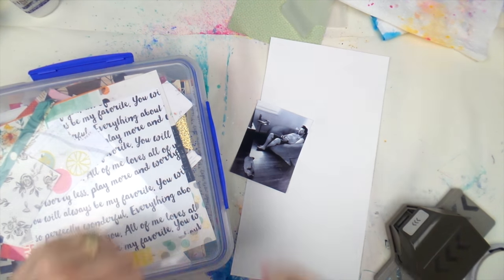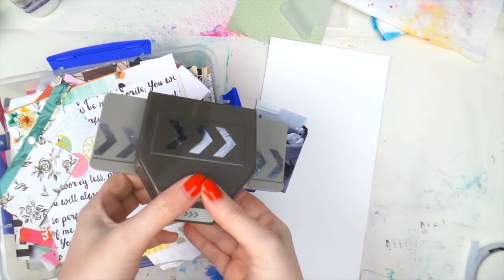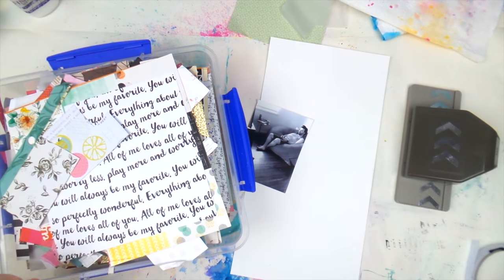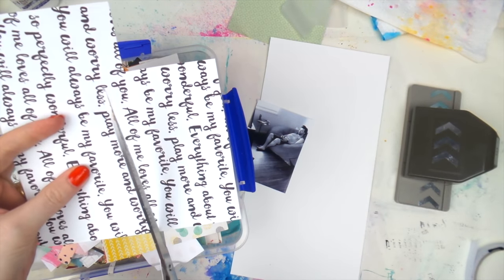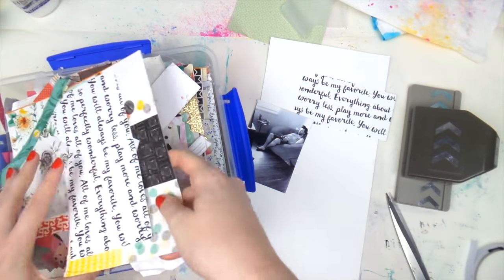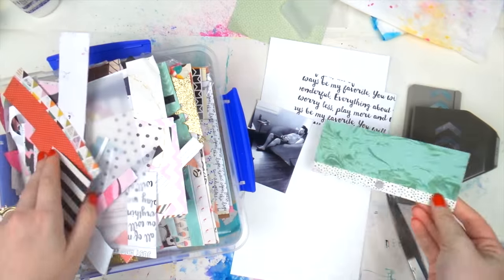What's up Scrappy Peeps! It's Adele and Aaron from Inky Quill and we're here with a bit of a bonus — or make-up — Scrap Stash Saturday video for you today because I missed last week. So today I'm going through my scrap box and I decided to pull out this old punch.